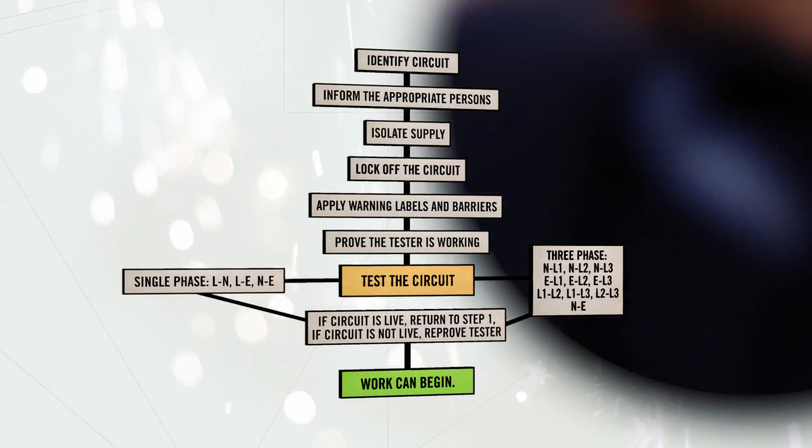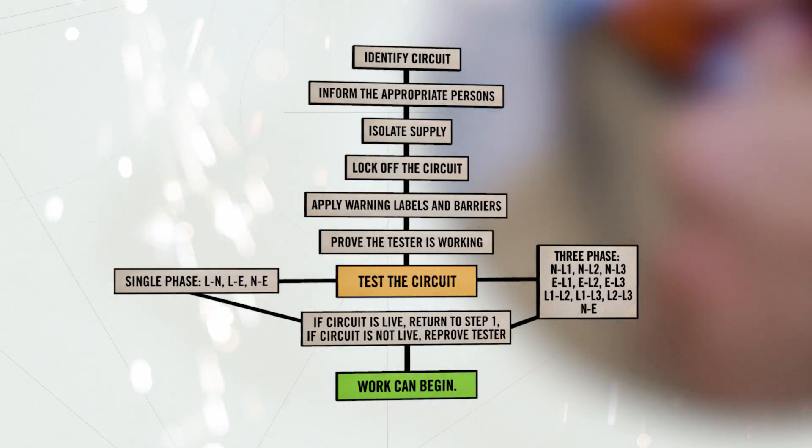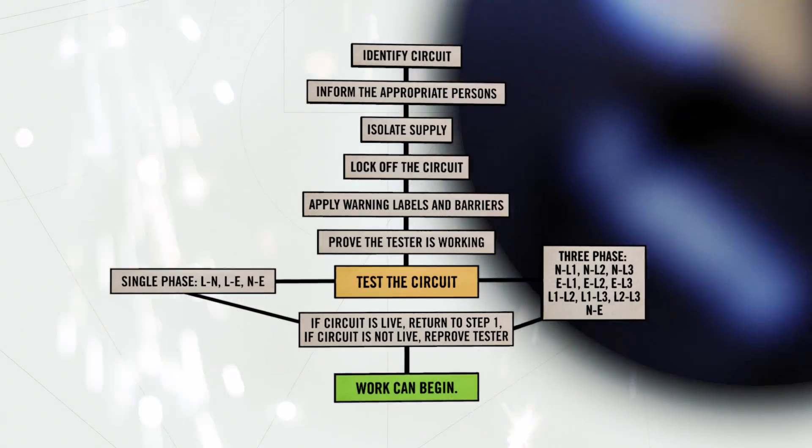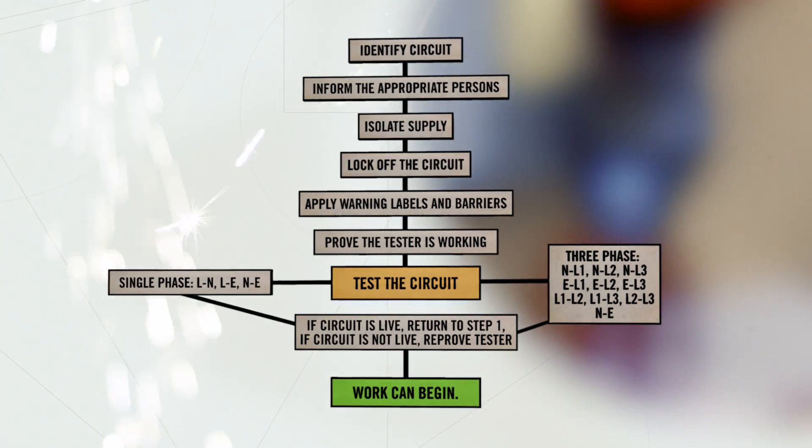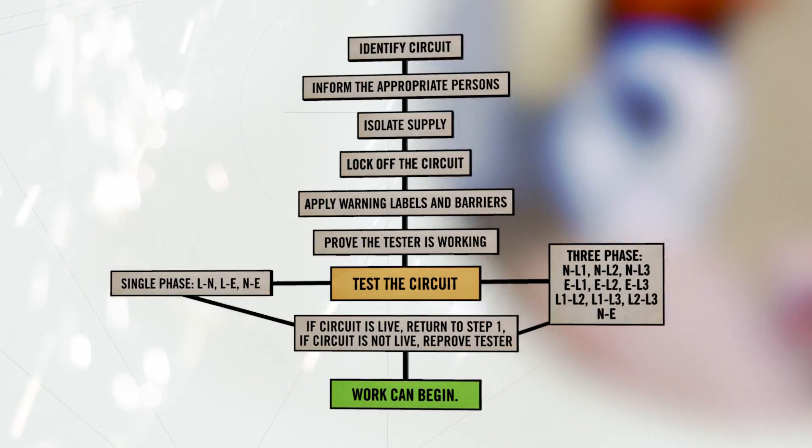This flow chart shows the complete safe isolation procedure. The safe isolation procedure is a process that, when carried out correctly, will reduce the risk of electric shock, burns or death to any person that is likely to come into contact with the electrical installation.